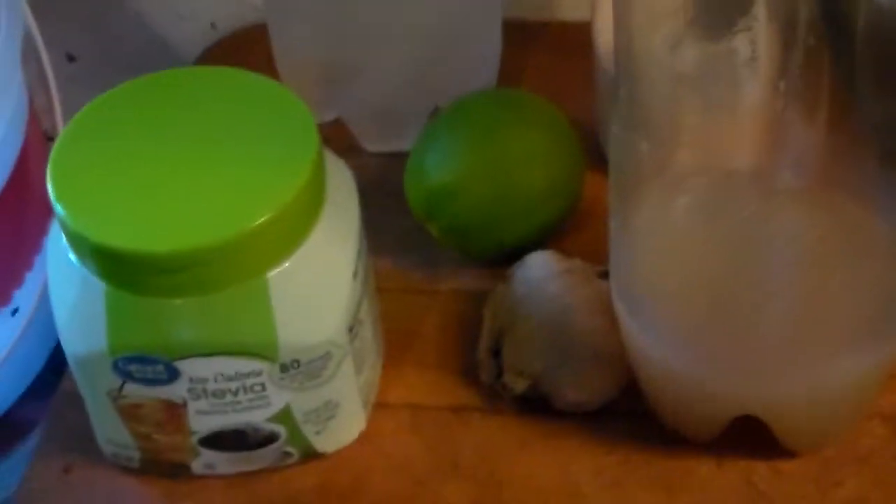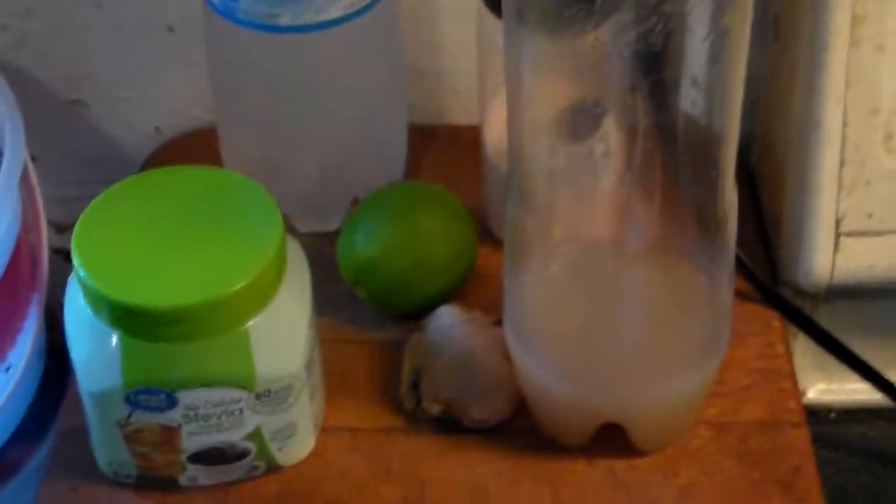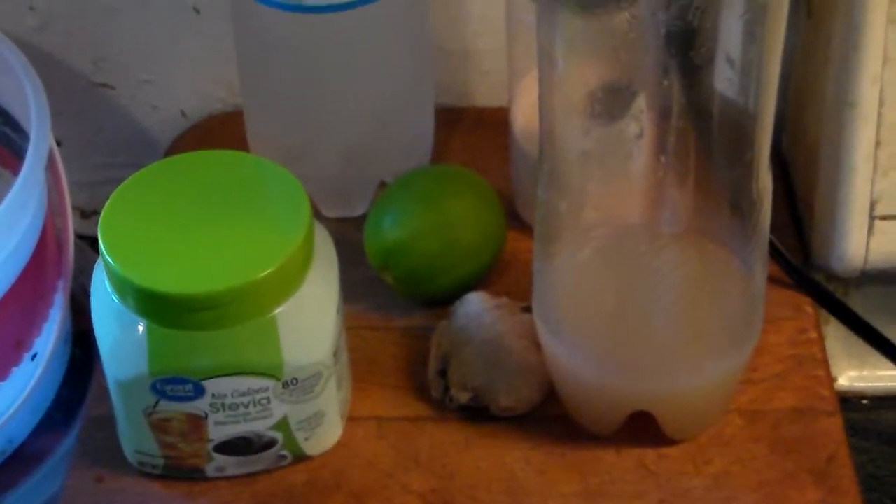It makes a nice ginger ale. If you do it without the ginger, it tastes like Sprite or 7Up. And if you use regular still water instead of carbonated water, you've got a really nice keto lemonade. So there's three recipes in one right there. Take it easy, have a good day!